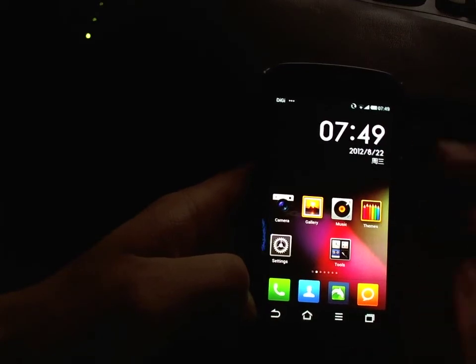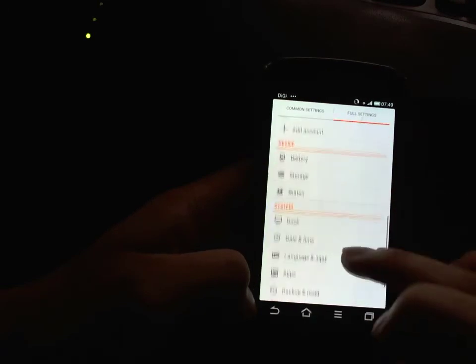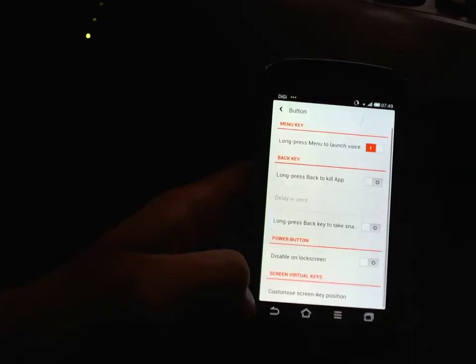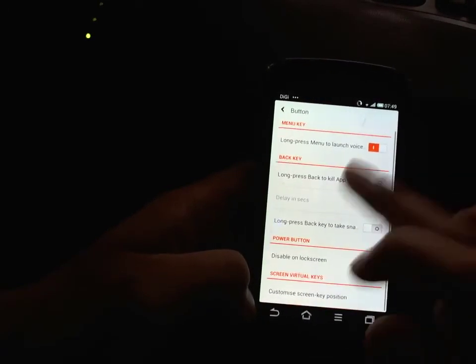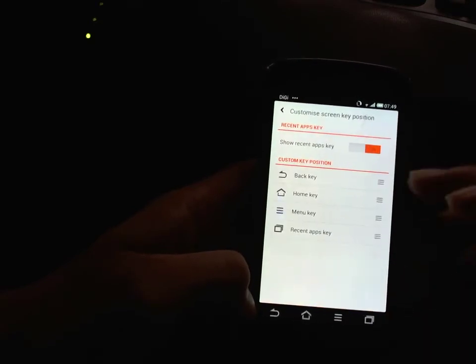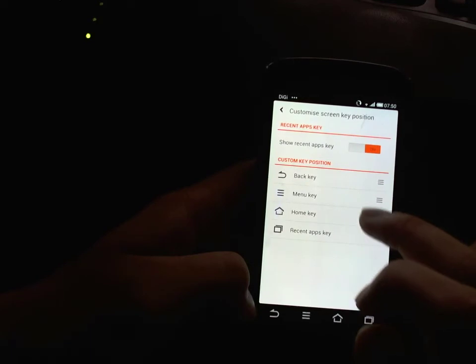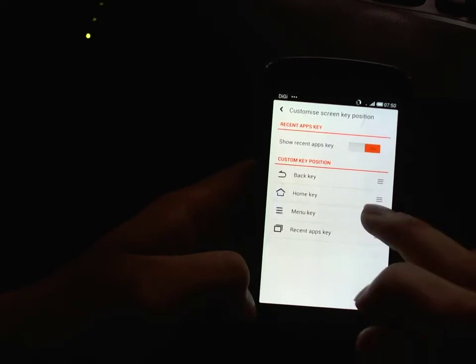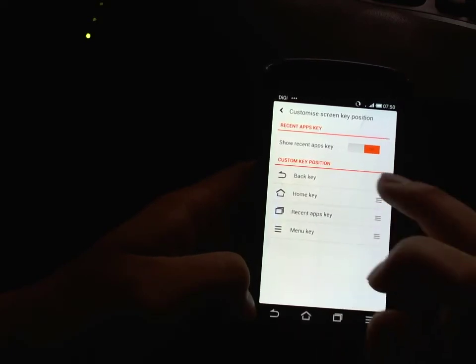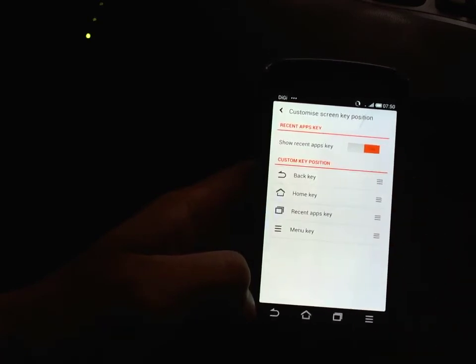You can of course customize this. Go into settings, look at button options, customize screen key position. You can customize where you want these to be. It originally came with the back key on the right side, which I'm not used to, so I moved it back to the left side.